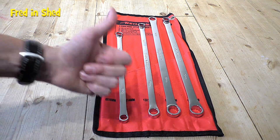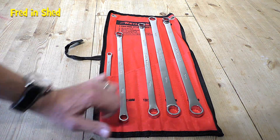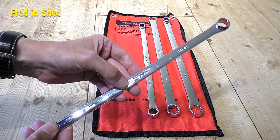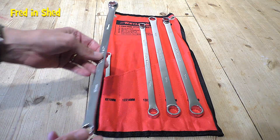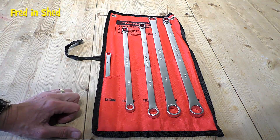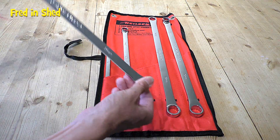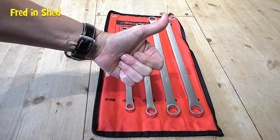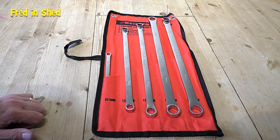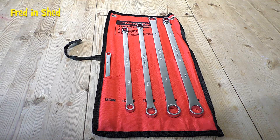That gets the Freddie in the Shed thumbs up — you cannot complain for the money. As I said, if you're a professional mechanic these probably aren't for you — you'll want Snap-on or similar. I'd brand Nielsen around the Draper or Silver Line quality level: probably not the best in the world, but for an occasional tinkerer like me who likes to mess about with cars, it's a very handy set of tools to have. When the moment comes and you haven't got the clearance for a breaker bar, these are invaluable. I thoroughly recommend them — links to Amazon and eBay in the description. Thanks for watching, stay safe, and I'll catch you on the next one.